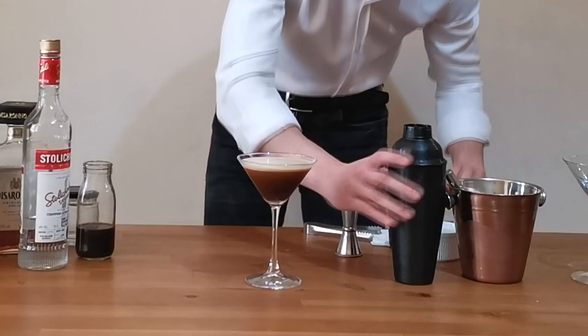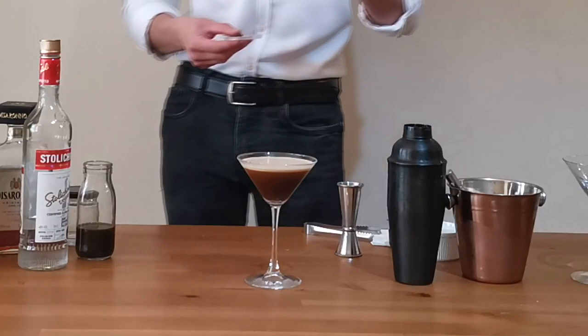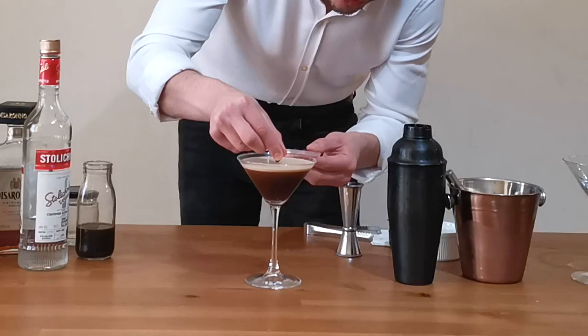We're going to garnish with three coffee beans as the classic recipe requires. We're going to set them in a flower shape, just like this — faith and love. Fantastic!